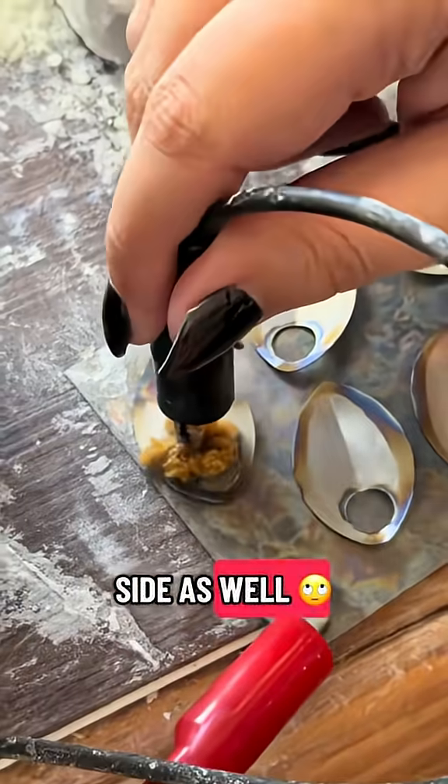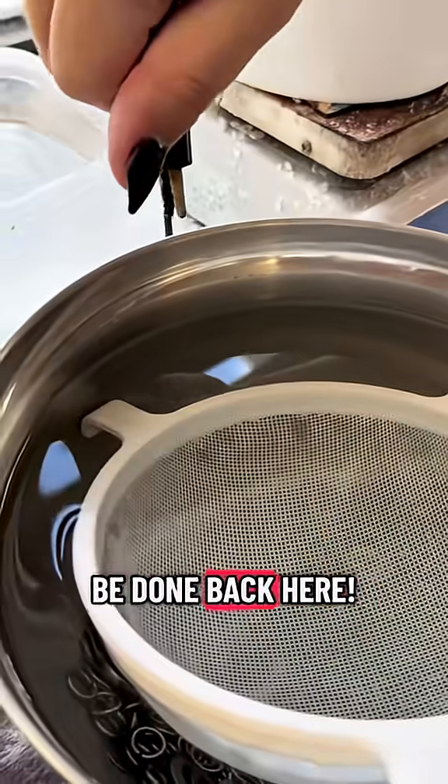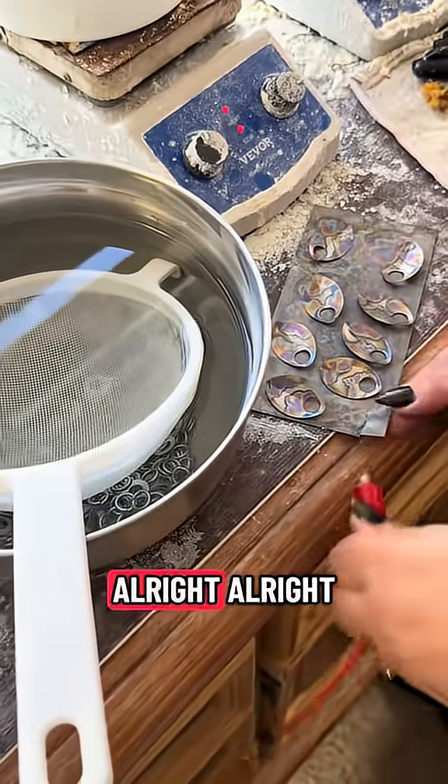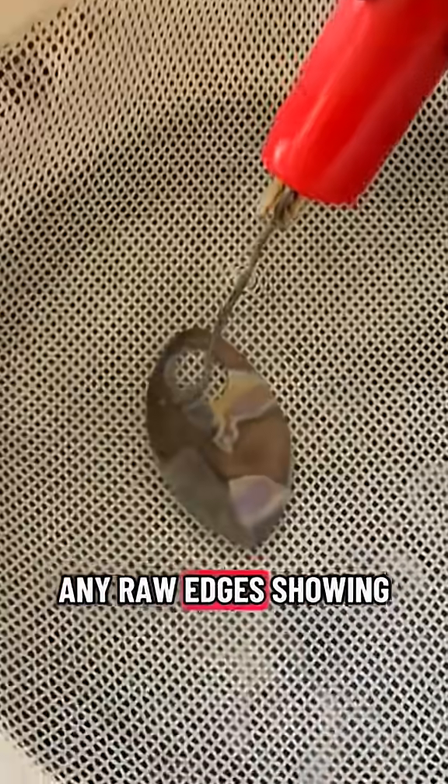The other side as well. Goodness, there is definitely some work that needs to be done back here. One more dip in the tub to make sure you don't have any raw edges showing.